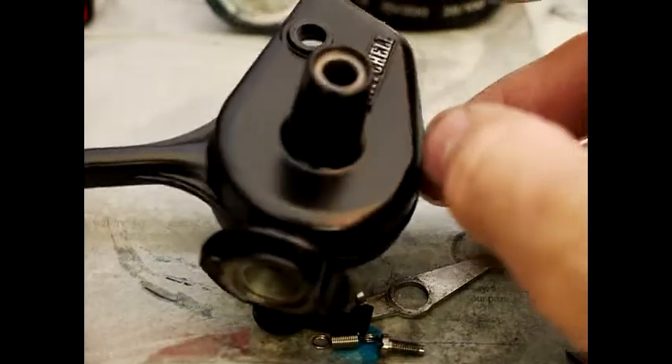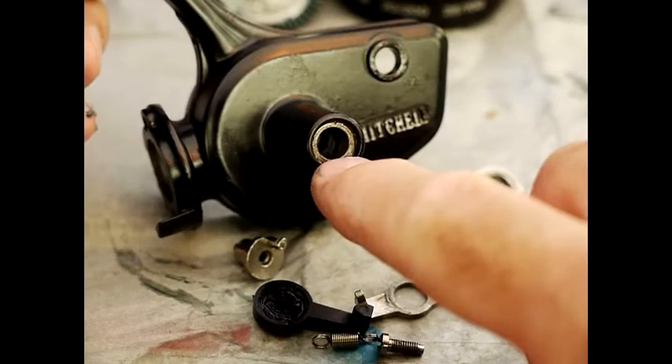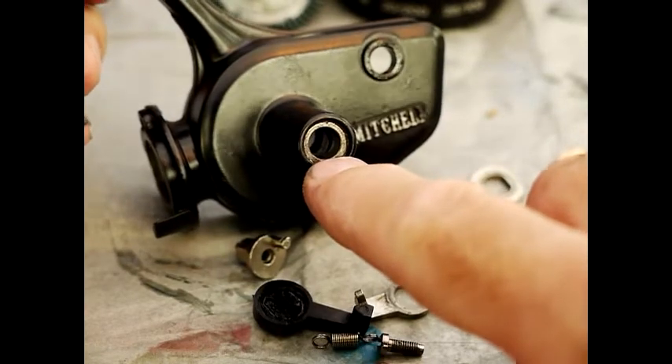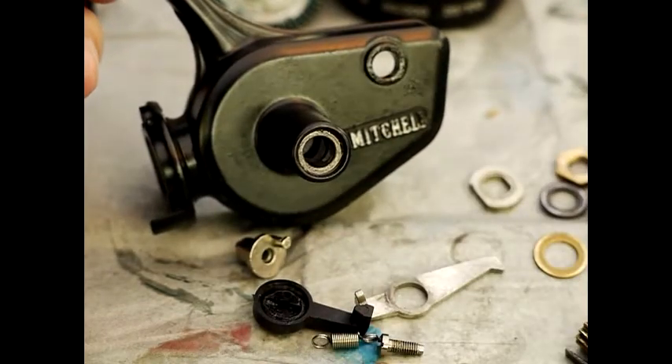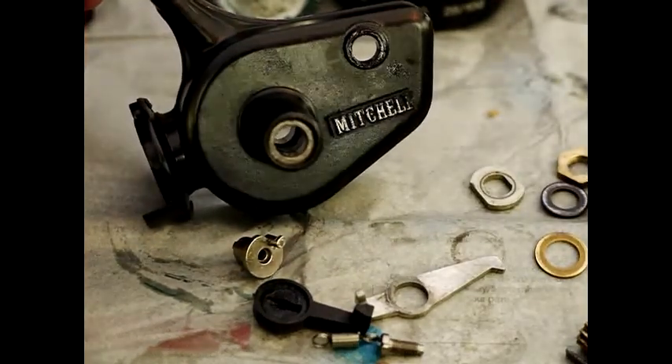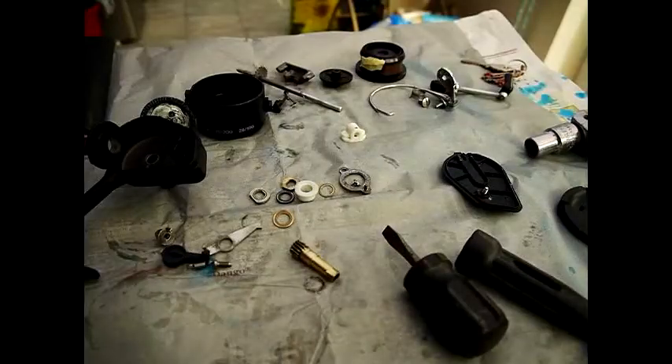The frame doesn't have anything else you can take off it. Inside there's a bearing for the winder which I believe is fixed in and doesn't come out, so if that wears you have to replace the whole body — but it's pretty rare because they're quite well built, these Mitchell reels. That completes the dismantling of the Mitchell 206S. Look out for the reassembly video which will appear very shortly. Thanks so much for watching.